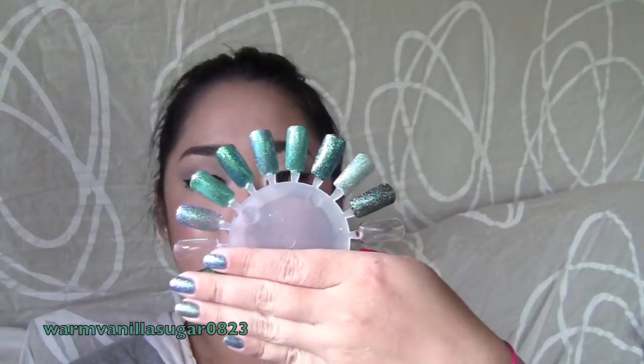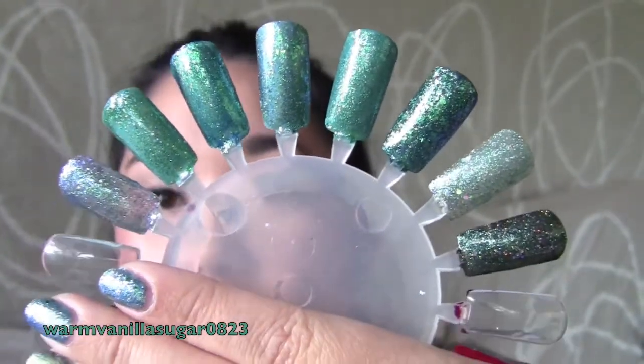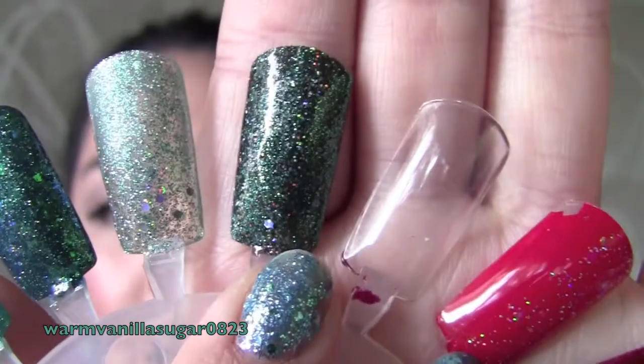I have a ton of different nail polishes to show you. First I'll show you which ones I used, and then I'll show you my little layered polishes. The ones at the bottom are just holiday ones sharing the same wheel — those aren't the Sharks-themed ones. So I'll show you the polishes I used and I hope you enjoy.